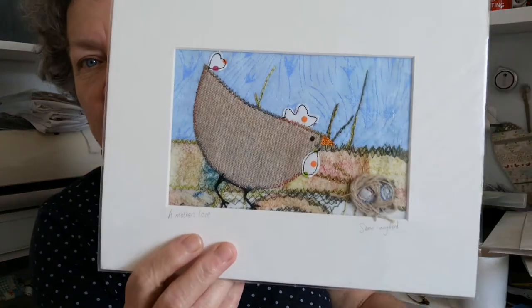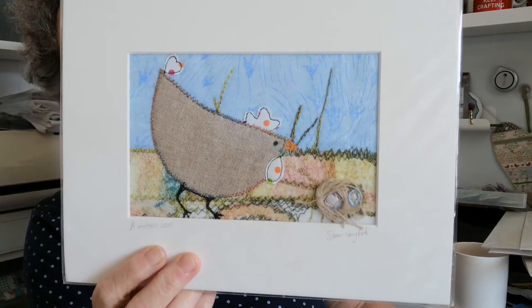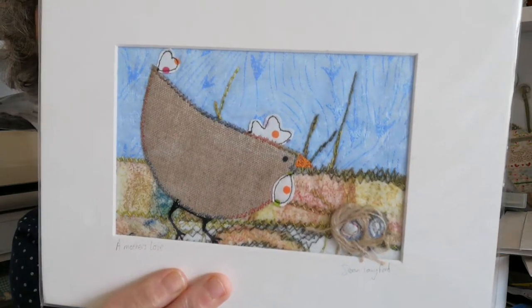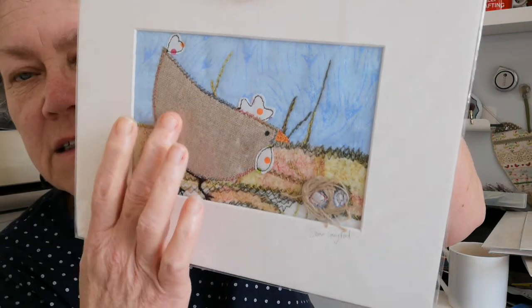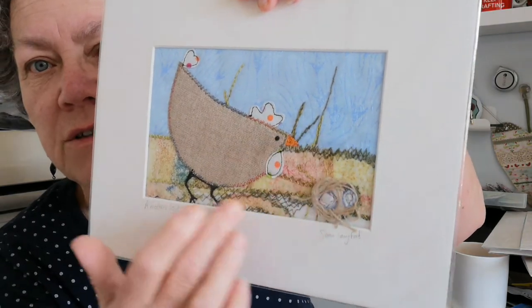And then these two — my friend has bought these, actually. But these are chickens. I think the background fabric was a piece I picked up at the Exeter Craft Show — the big one that I go to. It's gel-printed fabric in the background. I did a little birdie nest there, and that's the chicken. It's simply appliqued on and then free motioned around, with the wattle and everything. Just a bit of stem stitch there.